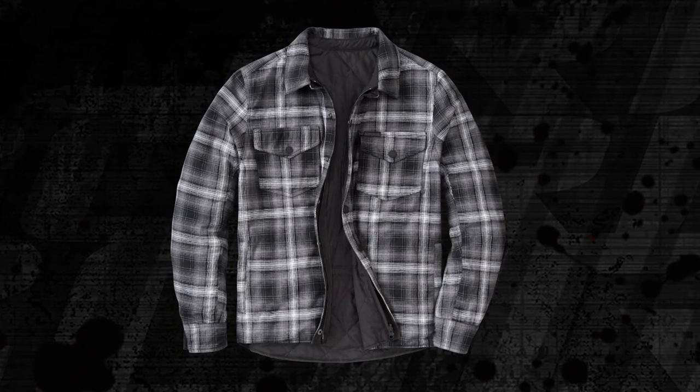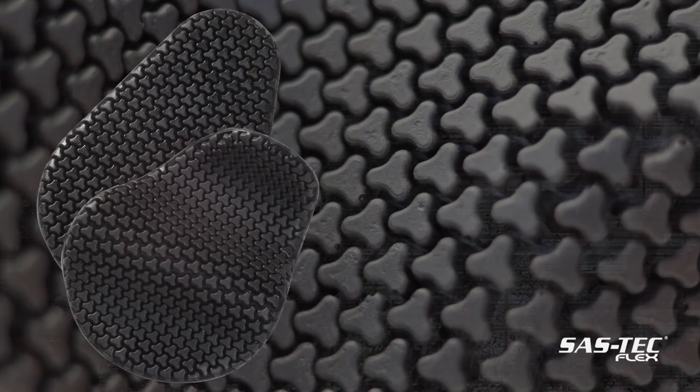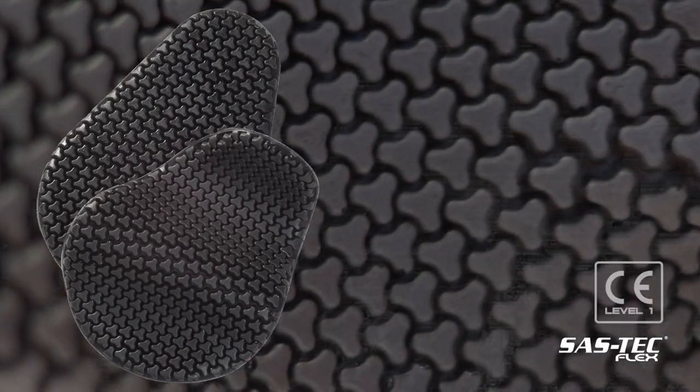Regardless of which side you choose to wear, the Morpheus features integrated 600D reinforcements at all key impact points, while internal form-adaptive SASTEC flex armor provides CE Level 1 impact protection at the elbows.